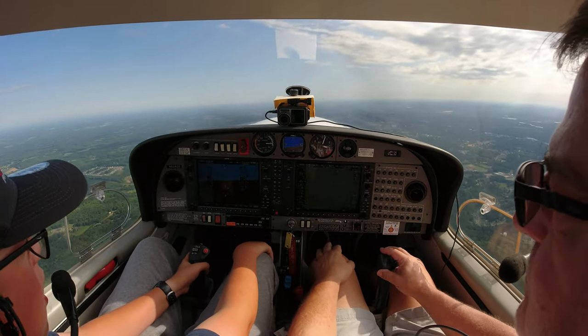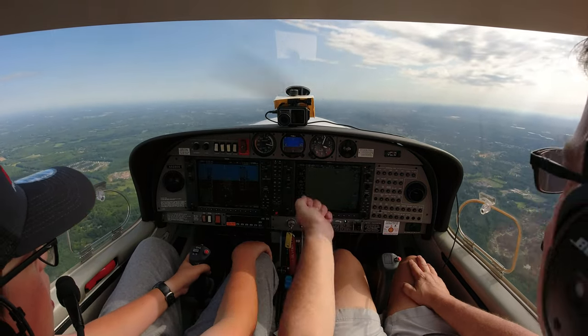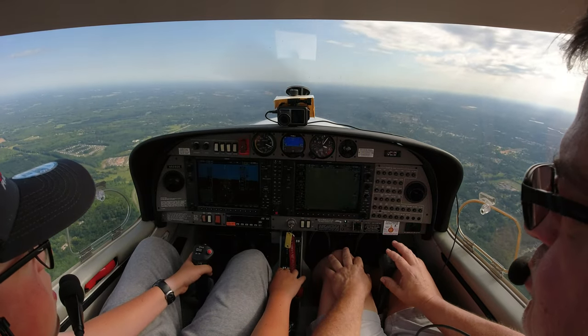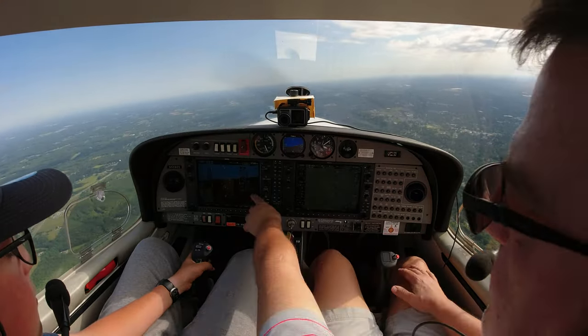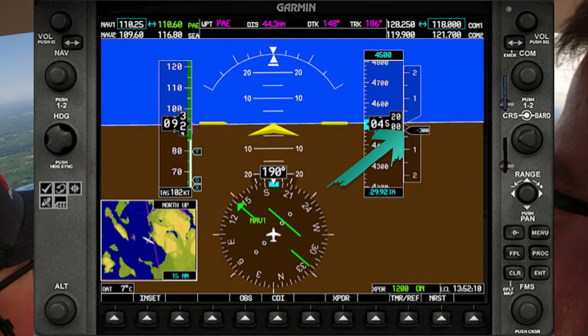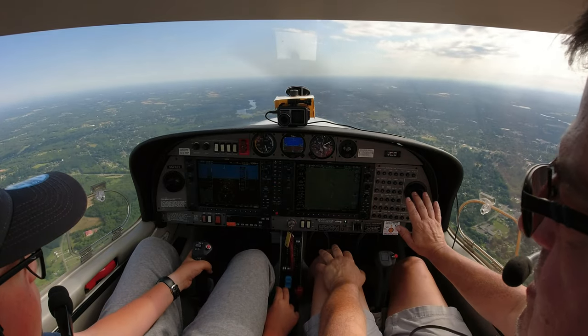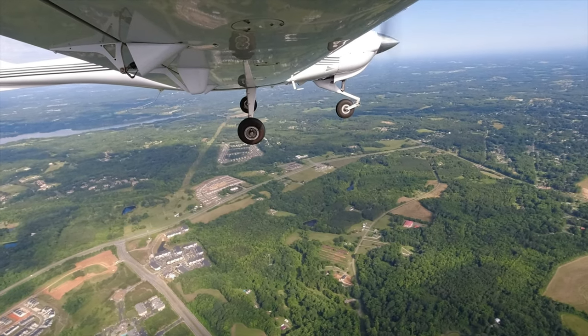There's 3,000 — push the stick forward. Pull your power back to 23. Stop your climb — see how you're still going up? We have to be very careful with climb because we're underneath Charlotte's airspace and don't want to get in trouble with them. Just push her forward and get her back down. This little gauge here tells you whether you're going up or going down. We're going up at 200 feet a minute, so push your stick forward. Let her go down at 200 feet per minute until we get back to 3,000.